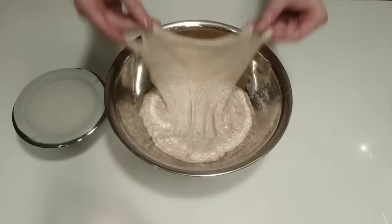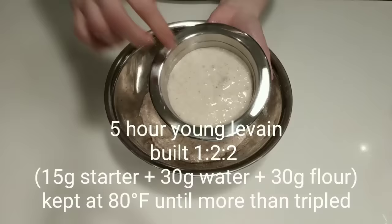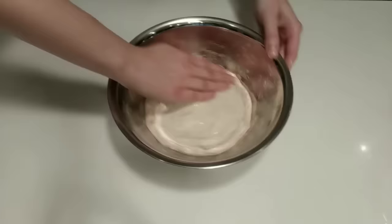I like to prepare my leaven in the morning. The key to a great sourdough bread is a great starter. I build mine at 1 to 2 to 2 and store at about 80 degrees Fahrenheit until it more than triples in volume. It takes about 5 hours. So go ahead and add your leaven right on top of the dough. You can wet your hand and spread the leaven across the top of the dough and then begin your hand mixing.